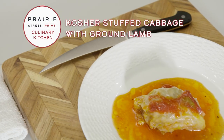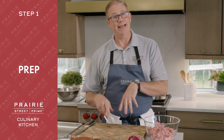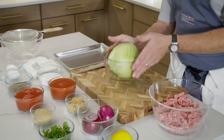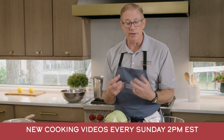Prairie Street Prime is your premium kosher meat experience. Today we're going to do a cool dish — kosher stuffed cabbage with ground lamb. The recipe and exact ingredients can be found in the description below. We need to get our cabbage going first. We have a head of green cabbage, which is going to be the parcel that we'll put our ground lamb mixture in.